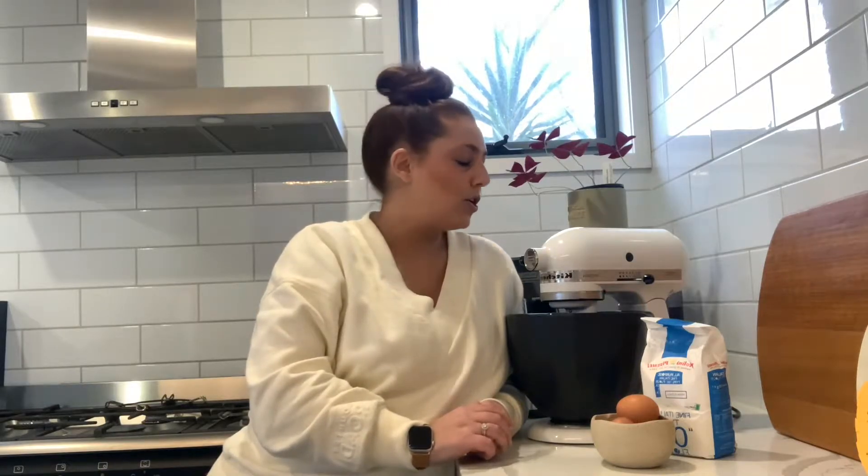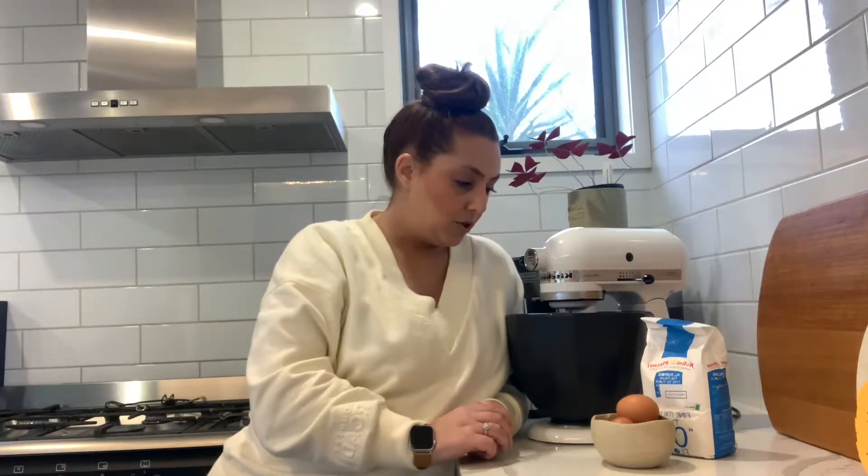Hi everyone. My name is Carly. I am the Community Activation and Learning Officer for Melton City Council, normally based at the Curranjian Community Hub. While we're in lockdown, we're just bringing you a series of some activities to do at home — arts and crafts, cooking. And today I'm going to show you how to make a really basic pasta dough. I'm going to turn mine into lasagna sheets because I'm making lasagna tonight.